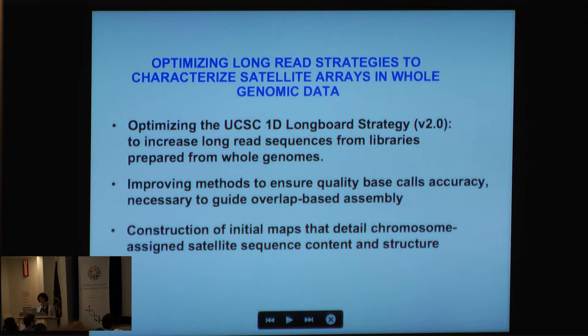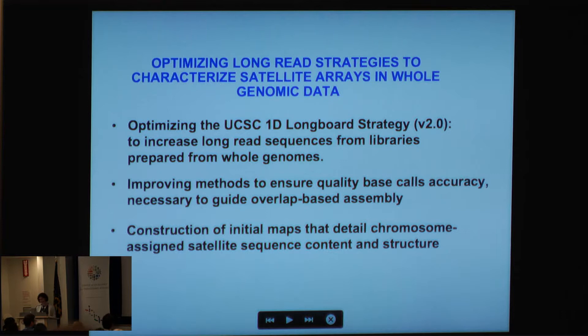I'm a postdoc with David Haussler, so I want to give him credit from the UCSC Genomics Institute. I've also been working with Jim Kent, Benedict Paten, and Sophie Salama. I'm very pleased to be part of the UCSC Nanopore Analysis Group — please look us up. Mark Akeson, Miten Jain, and Hugh Olson have been incredibly powerful in this analysis and optimizing the strategy for getting super-long reads. From Oxford Nanopore, Dan Turner and David Stoddart helped optimize transposon baits for our assay. The Y BAC resources stem from work I did in Willard's lab as a graduate student and with David Page at the Broad.